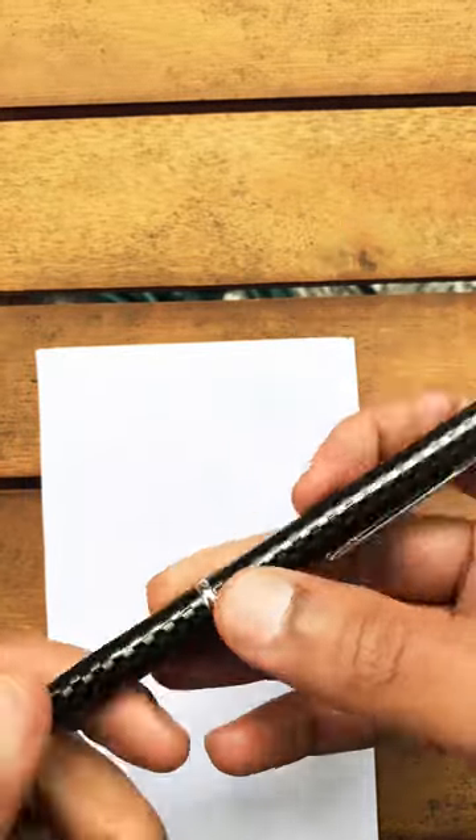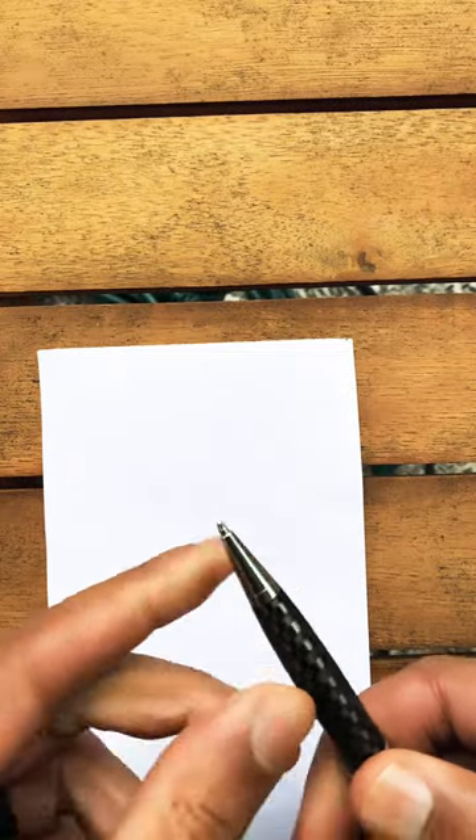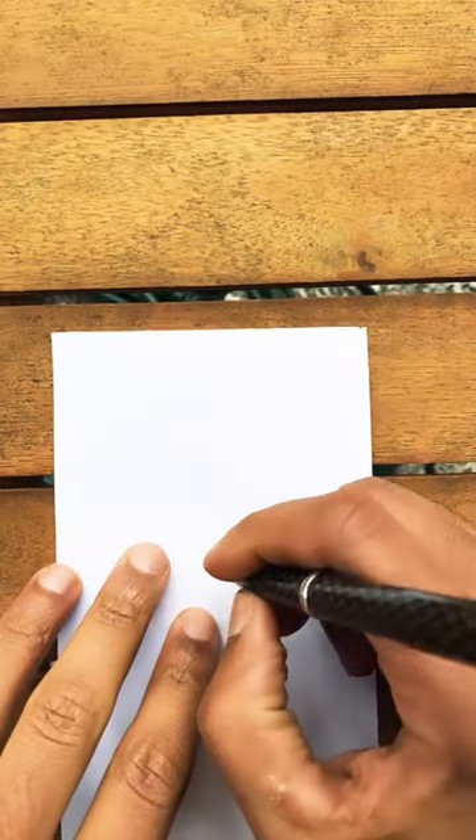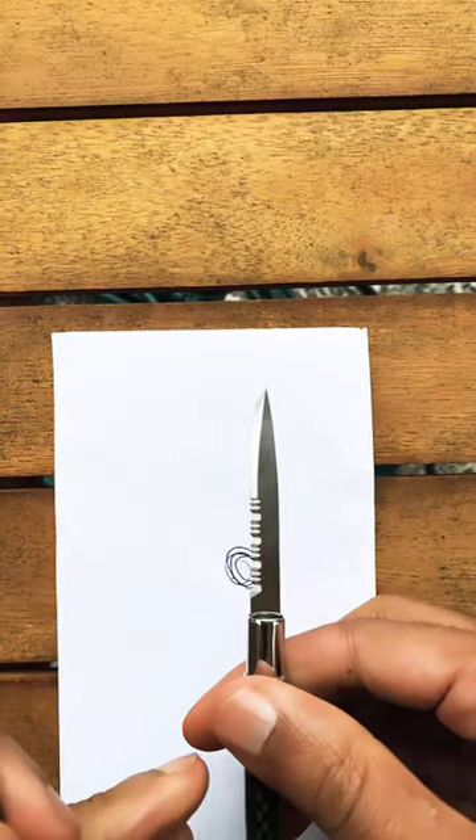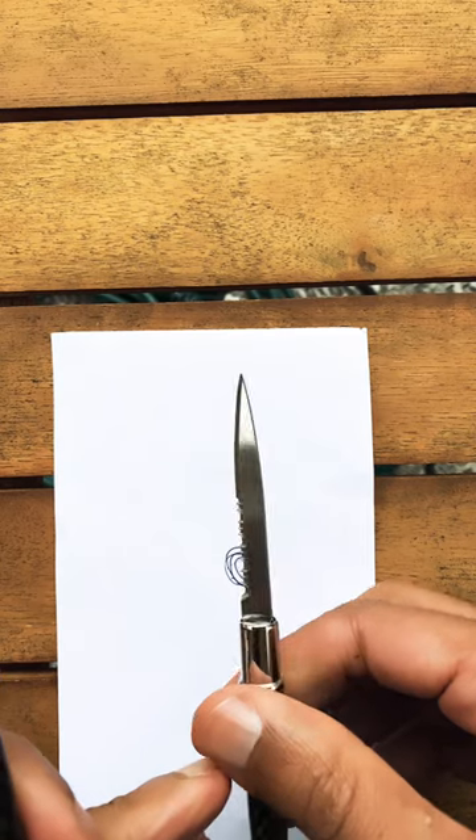It looks really nice, real classy. It still operates as a pen as well — you see the ballpoint pen comes right out. And as you can see, it actively writes. But it's also a blade as well.